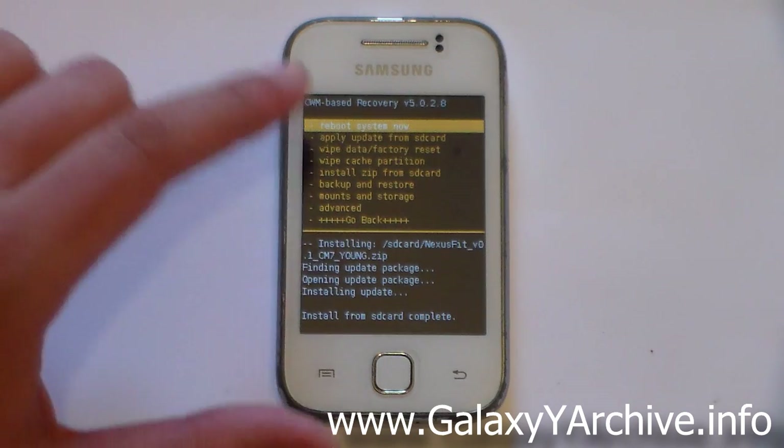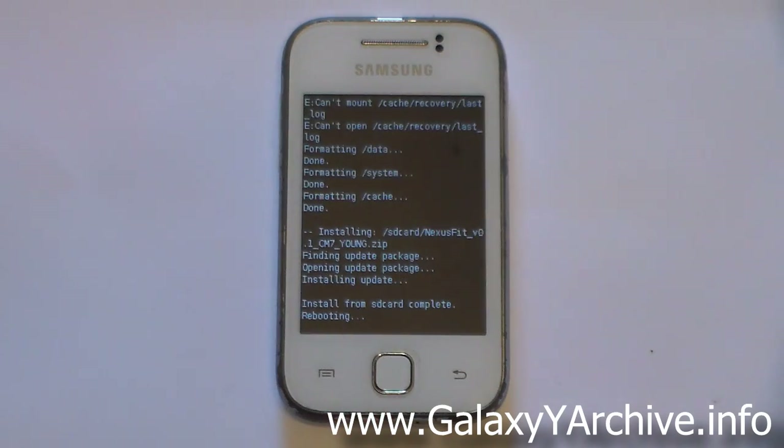Press the back button and choose the first option — Reboot System Now. As usual, this is the first boot after flashing the ROM so it may take some time — just be patient. I'm going to fast forward the video and slow it down just to show the boot animation, then speed up again, so this is not in real time.